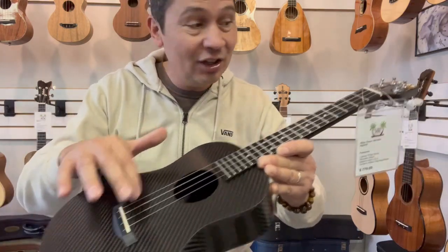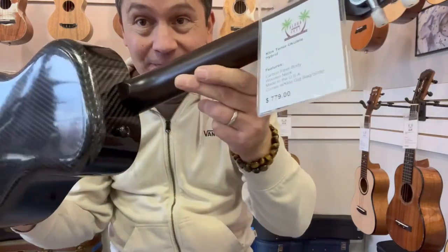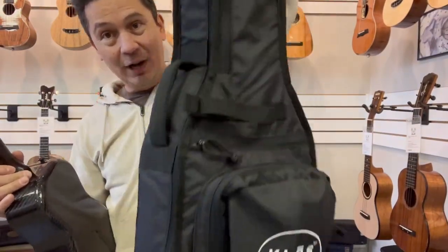They come with the clear Aquila fluorocarbon high G-strings. It has a tusk saddle and a tusk nut. All the Klos ukuleles have two strap buttons on them.